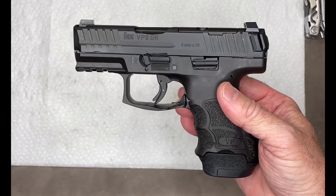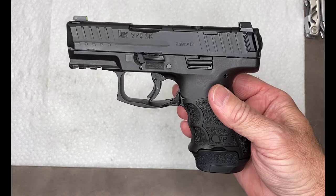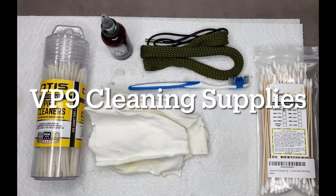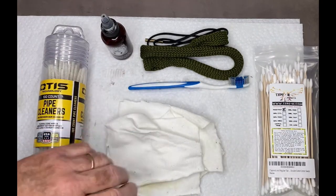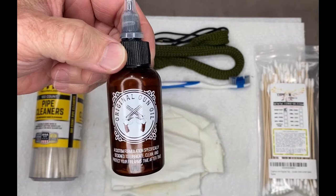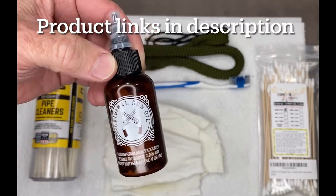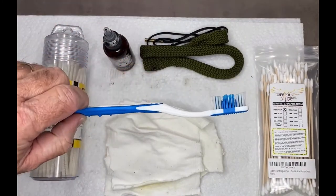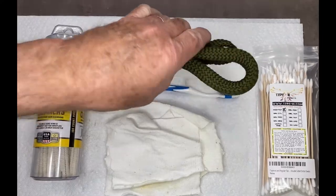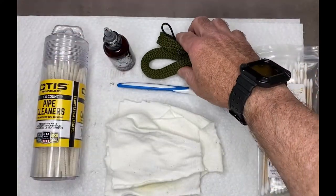How to disassemble, clean, lubricate, and reassemble an H&K VP9 SK. To clean this gun I'm going to use some cotton rags — just a cut-up t-shirt — Original Gun Oil, which is a CLP: cleaner, lubricant, and protectant. It'll clean as well as lubricate. I'm also going to use a toothbrush and a Hoppe's Bore Snake to clean the inside of the barrel.